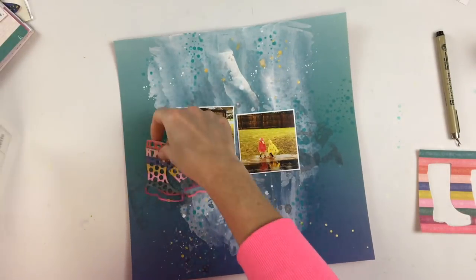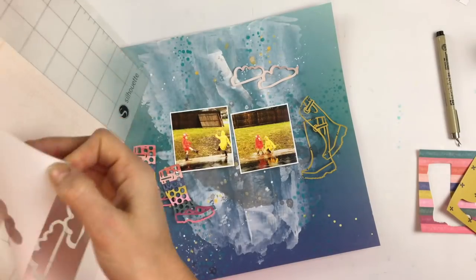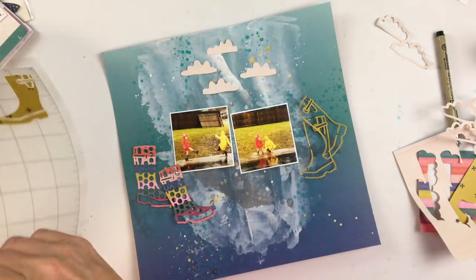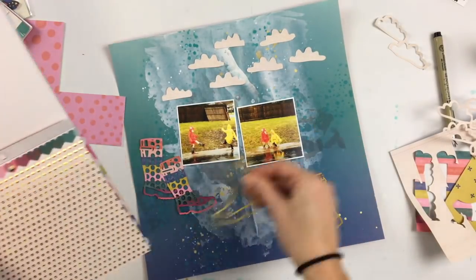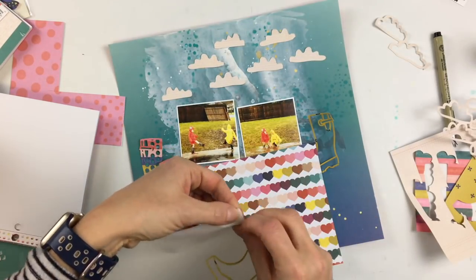I did a few splatters of white Dilutions ink, which is the best white ink I've found for splattering, and some gold as well. You can see my cut files here that I'm pulling off — I did one pair of boots in a yellowish green, maybe more like chartreuse, and the other pair in a striped pattern. I also cut some clouds at the top — Paige has another background file called clouds background and I cut that out of a very light peach paper.